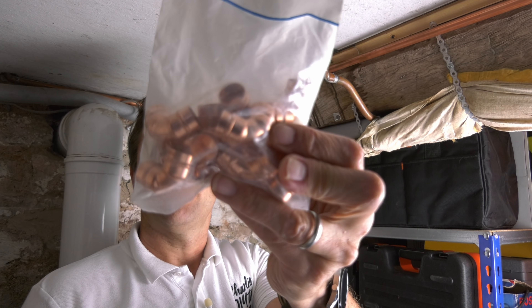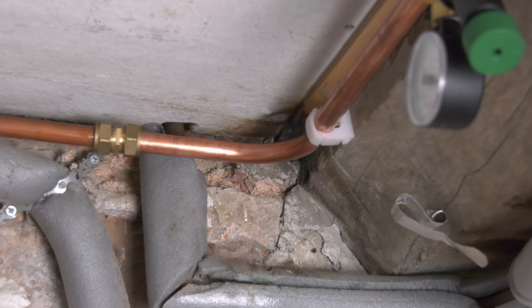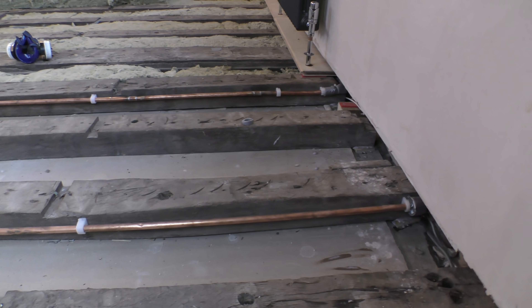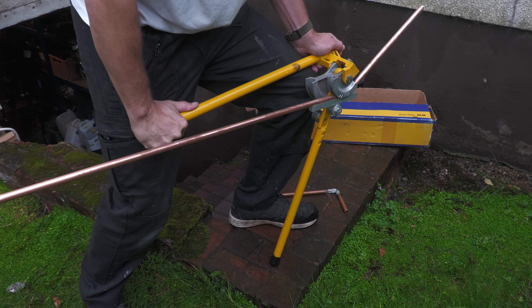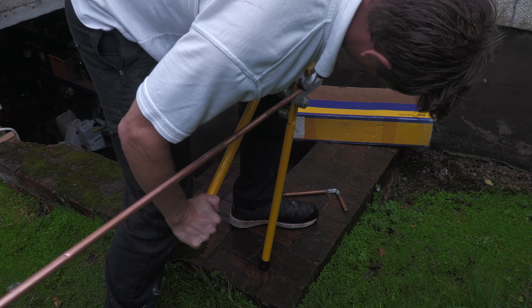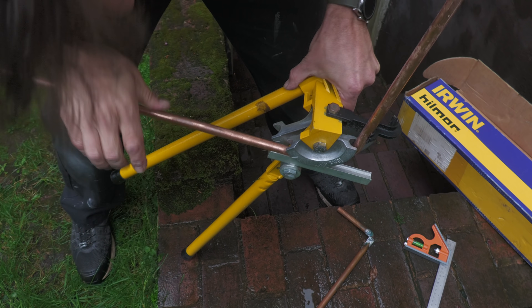I did have 90-degree elbows I could have soldered in place, but decided it would completely eliminate any chance of leaking if I were to bend a new 90-degree section of pipework. I particularly love bending copper pipe using my Irwin Hillmore pipe bender, which I've used on quite a few projects. Whilst I'm sure there's a science to bending pipes — and James at Plumber Parts has done at least one brilliant video on this — I tend to do them by eye and then double-check the angle afterwards using my combination square, fine-tuning if necessary.